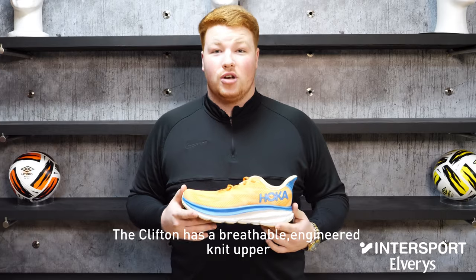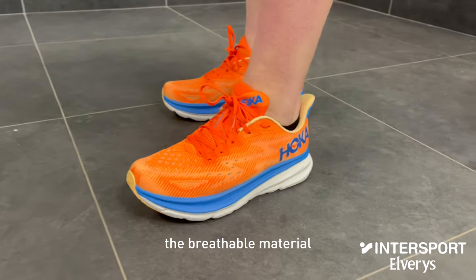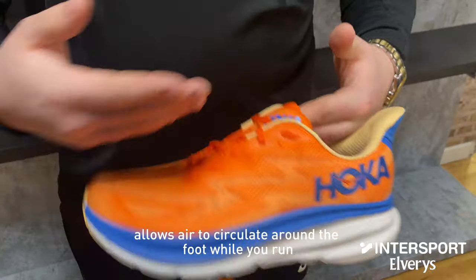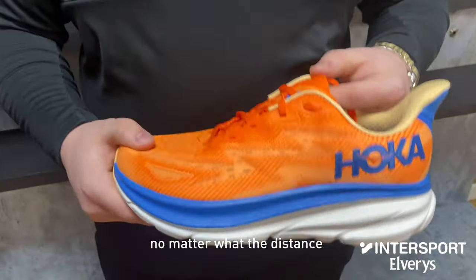The Clifton has a breathable engineered knit upper which delivers lightweight comfort and helps support the foot in all the right places. The breathable material allows air to circulate around the foot as you run, making sure you feel light and airy on your feet no matter what the distance.